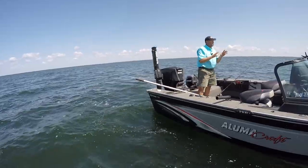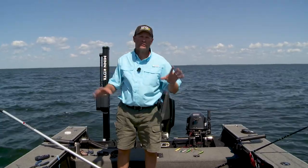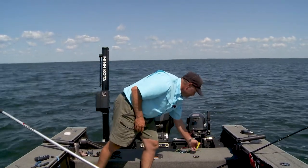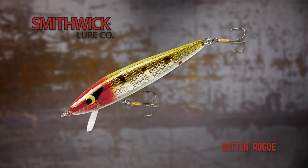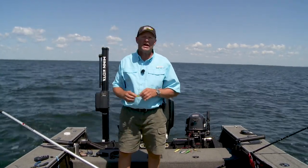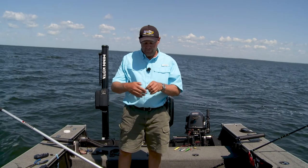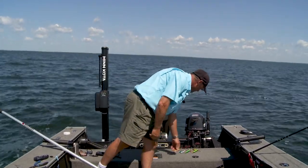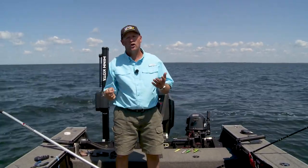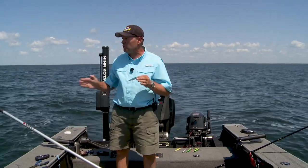When it comes to crankbaits, there's all kinds of cranks you can use, but one of my favorites of all time is a Rogue. What a Rogue does is give you a whole bunch of styles and actions — you can get a shallow diving floating Rogue, a suspending Rogue like this one I'm using right now, an Elite Eight, a Perfect 10, and a Top 20 Rogue. They all have great actions and great rattles. Walleyes can really tune in on that high-pitch rattle.